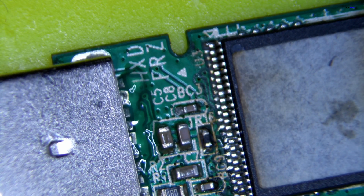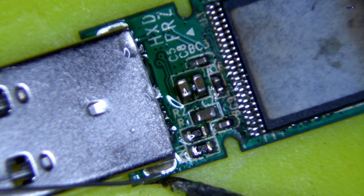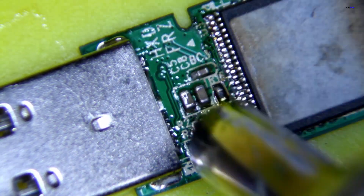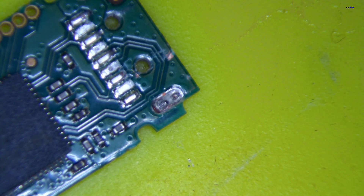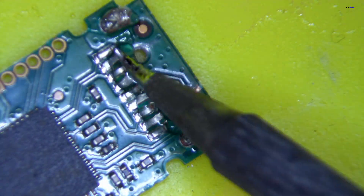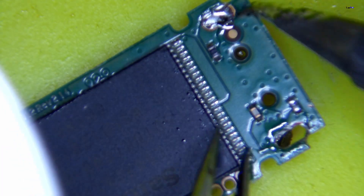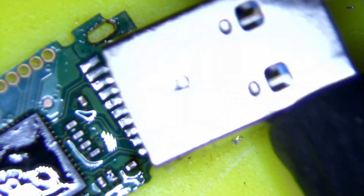We got a donor USB and it has to be exactly the same — it needs the same connection so the traces match up, otherwise it won't function properly to extract data. We'll carefully remove the connector from the donor. Then we want to clean up the old USB, clean up all the pads, and redo all the solder so it connects properly, lies flat, and all connections are absolutely perfect. The hooks can be a little tricky to remove but a hot iron will take care of that.